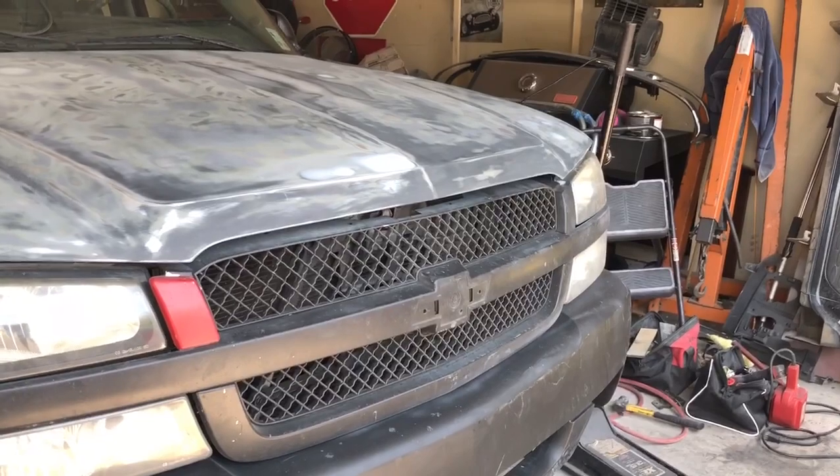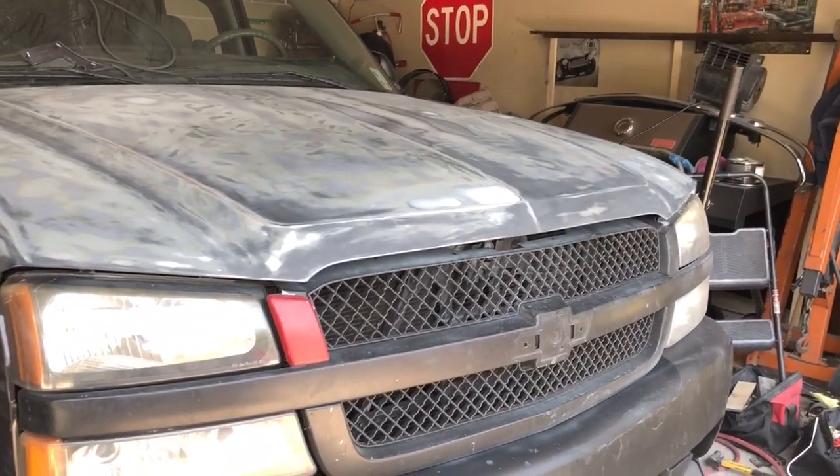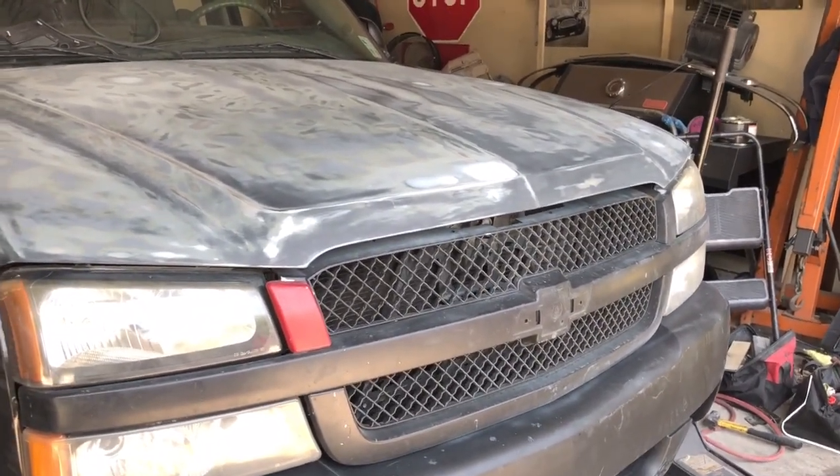I don't want to take it Tuesday because supposedly Tuesday it's supposed to rain. I think that's what I'm going to do today. I don't know if I'll time lapse it because it's going to take a while - I'll just show you guys what it looks like whenever I finish the grill.